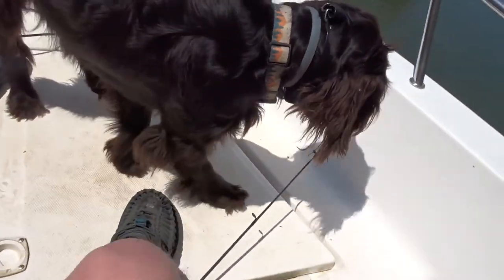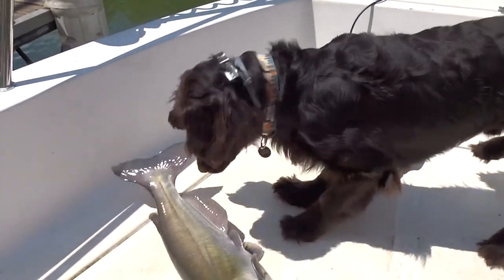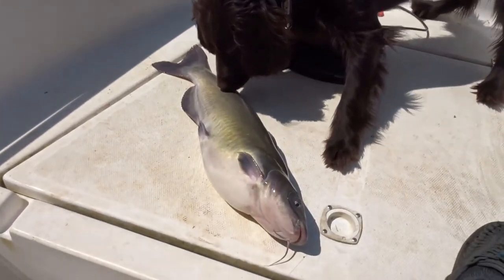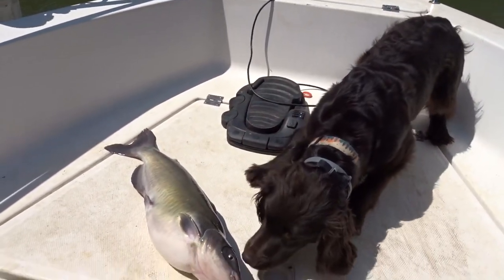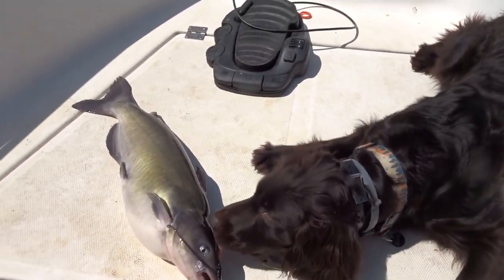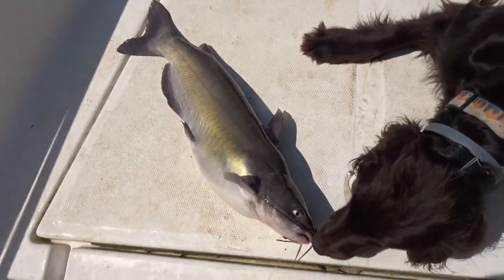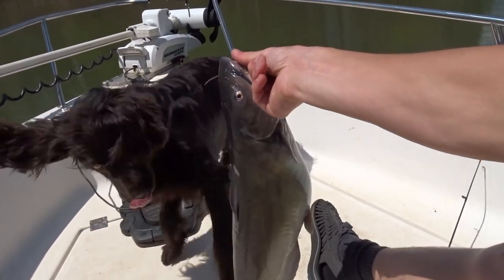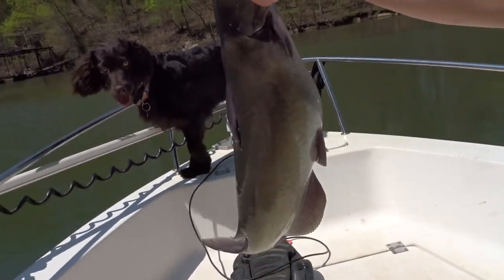It's a good size cat - the dogs gotta check it out. Coda, how's that catfish? Is that a good catfish? Bear, watch out - he's gonna barb you, Coda. Let me get this hook out of this cat so we can get him back in the water. Don't worry guys, catfish can last a long time out of water. It's a big cat right there next to my dog. The fucker bit my finger and made it bleed - better watch out y'all.